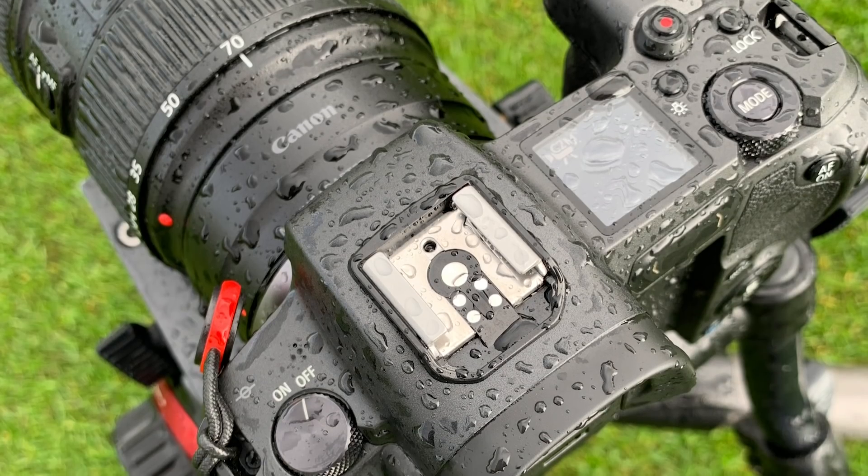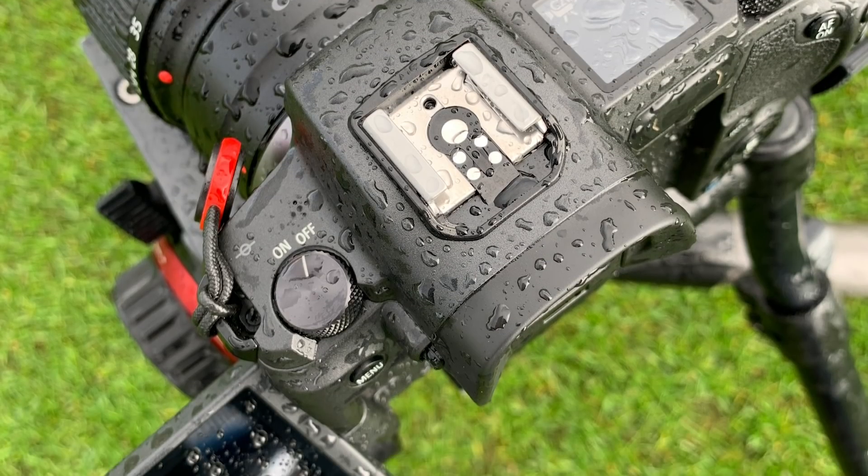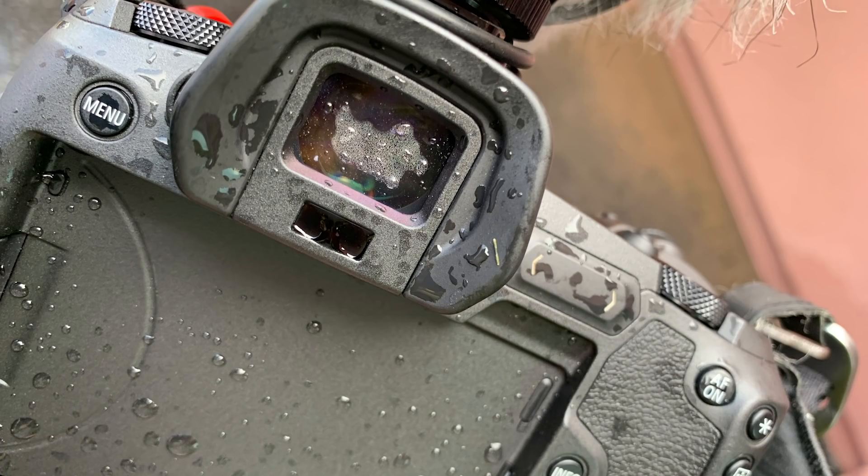I actually had a chance to test out the weather sealing. I was out shooting a golf event and it started raining, so I thought, perfect time to test the weather sealing on the R. I left the camera out on the tripod and let it get wet. A few people looked at me like I was crazy, but I said it's weather sealed, it's fine. Overall it didn't kill the camera, but I did have a little fogging in the viewfinder. It dried up within 10 minutes of going back inside and didn't affect the function of the camera — still works just fine.